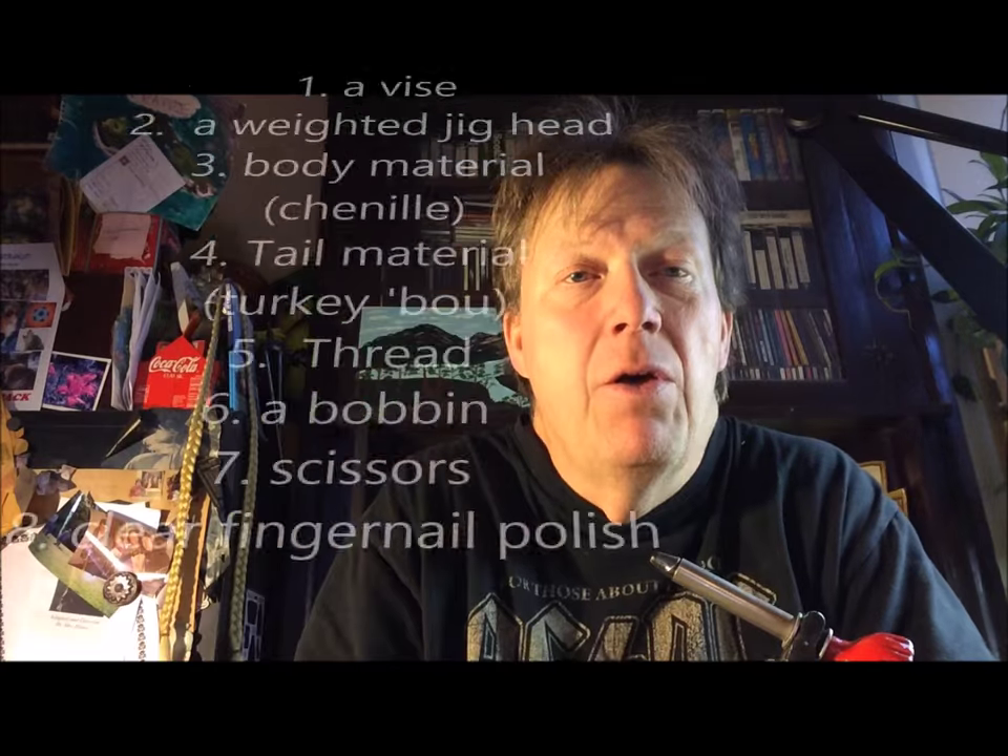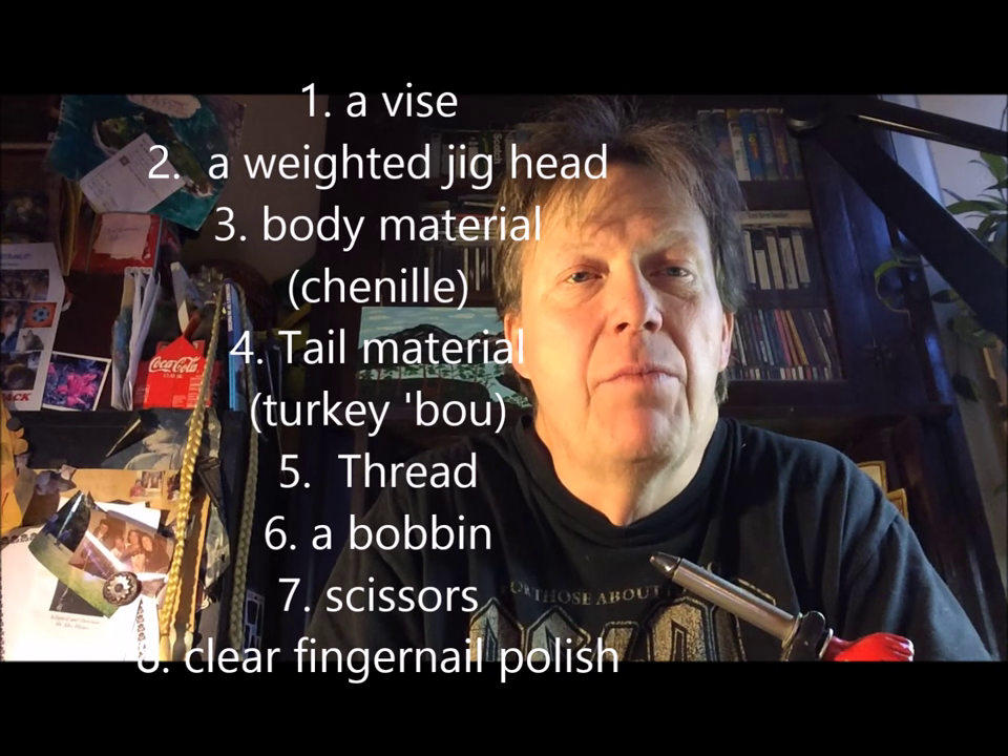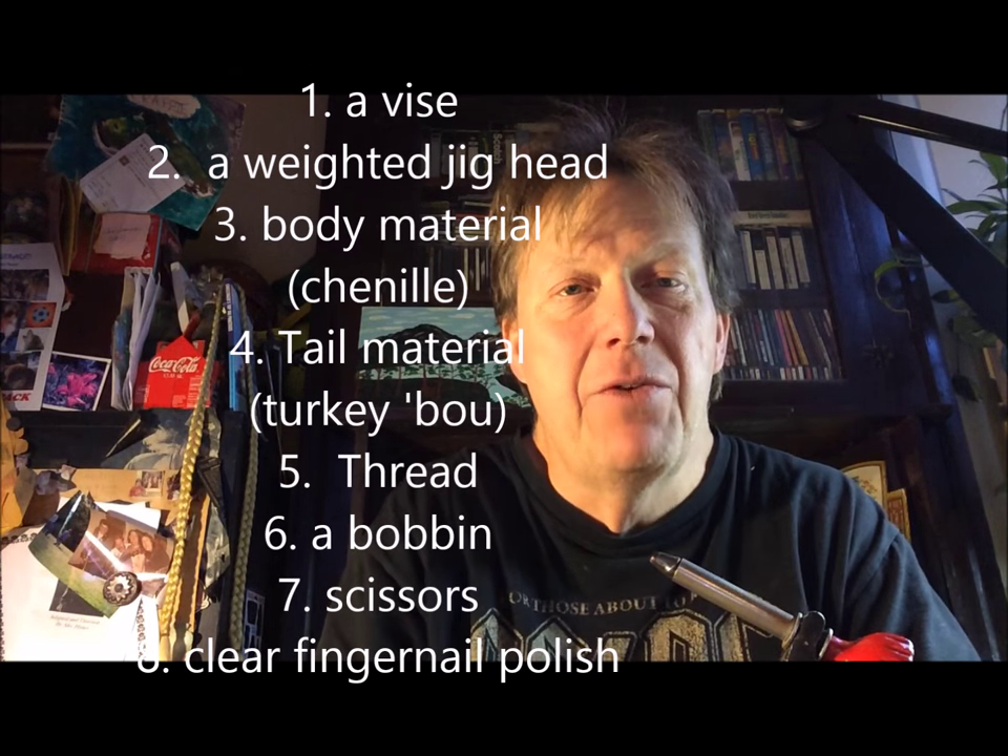Let's go over the basic equipment you're going to need to set yourself up to tie jigs. We're going to do this on a budget, right around sixty dollars. There are eight things you need: a vice, a jig head, body material, tail material, thread, a bobbin to manage the thread, scissors, and clear fingernail polish to give your build durability. We'll go over each item one by one, so let's get ready to tie some jigs and be ready for spring.